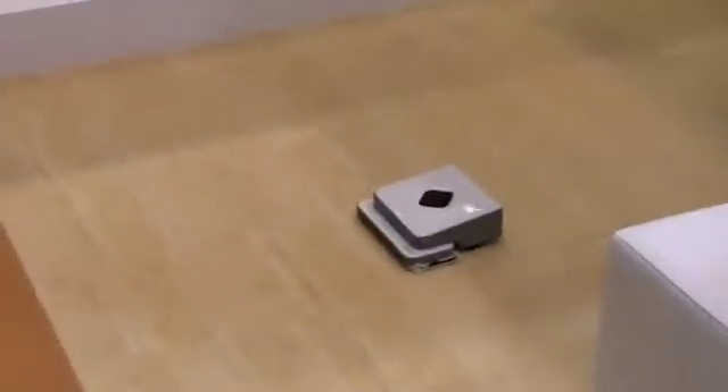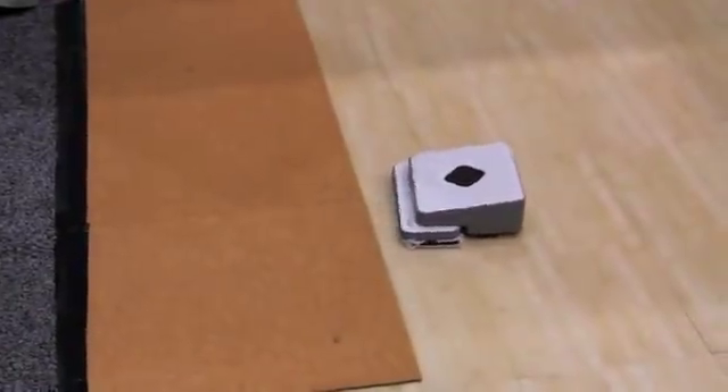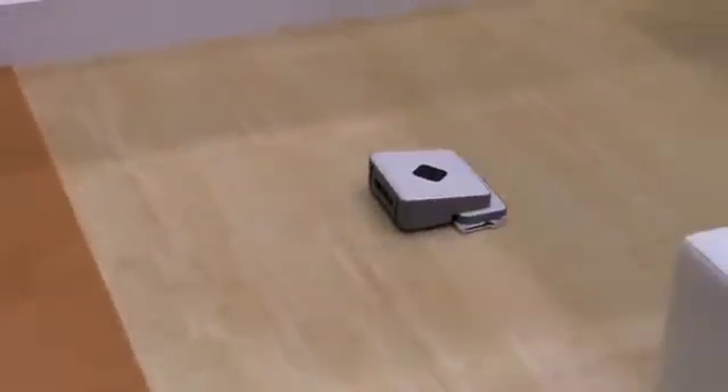What happens when it encounters uneven floor surfaces or stairs? The robot has what we call floor transition sensors, which can detect any drops, like a staircase or a ledge, and will stay off of those. The same sensor can also detect area rugs, because we don't want a Swiffer pad or a dirty wet pad to get onto your area rugs, and it will mark those off in a map and stay off of those areas.